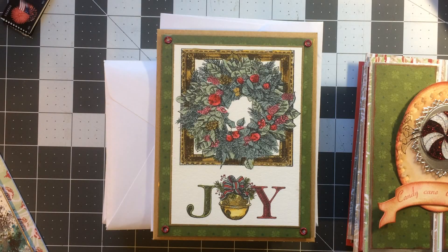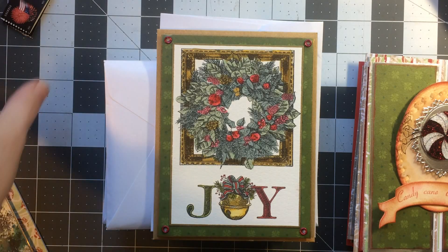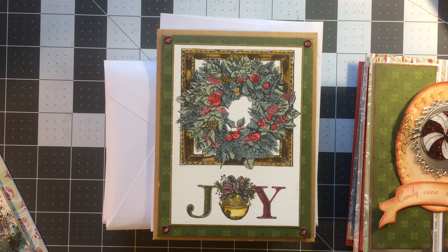Hi guys, Jill here and I have a bunch of Christmas cards to show you. I was getting my Christmas cards out today and I was packaging them up and it occurred to me that I had not done a video showing them, and I have done a whole bunch of different cards this year.